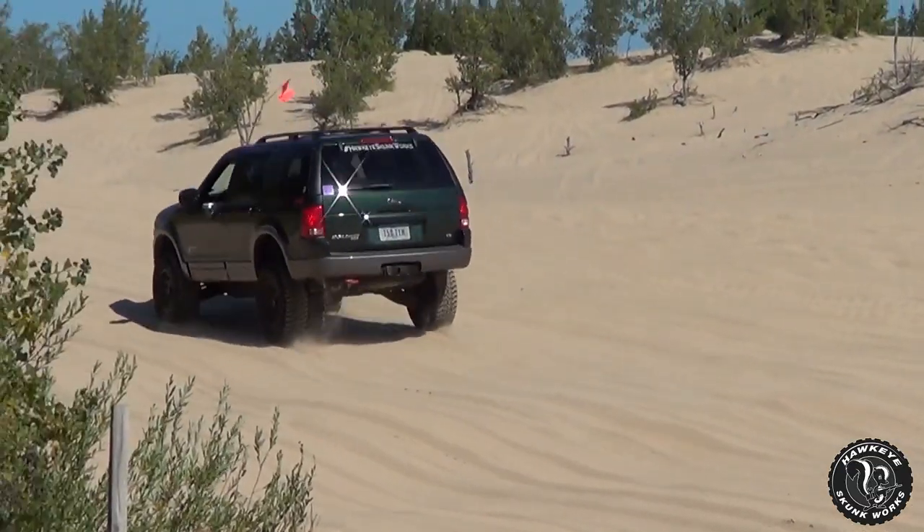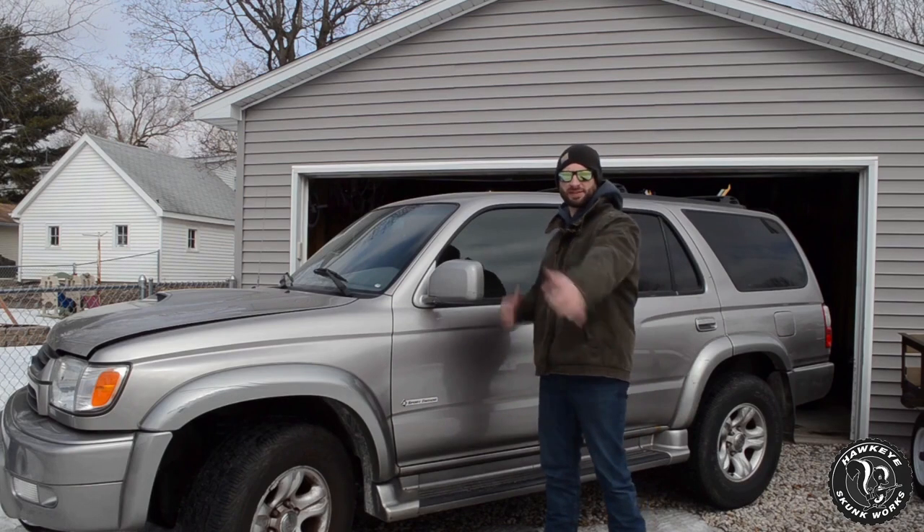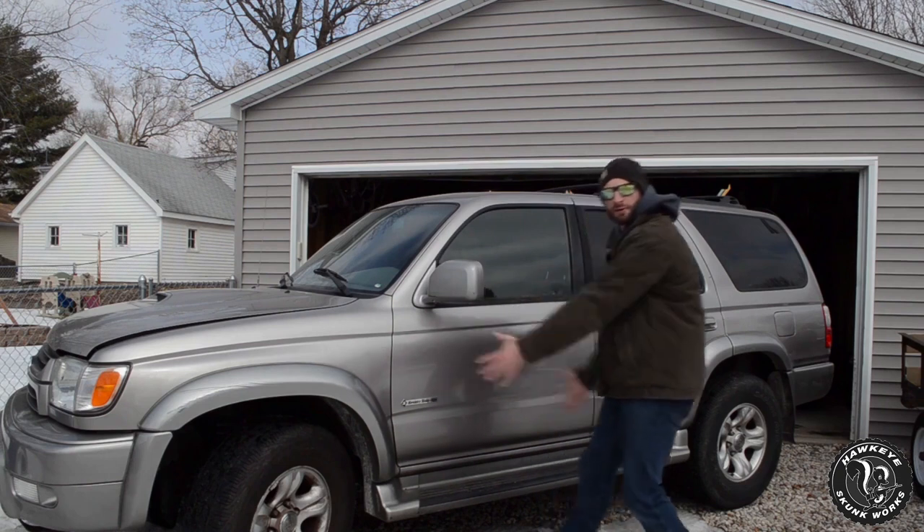We are going to do something that has never been done before — the cheapest third gen Toyota 4Runner in the entire country. Welcome back to Hawkeye Skunk Works, where I have bought another 4Runner.